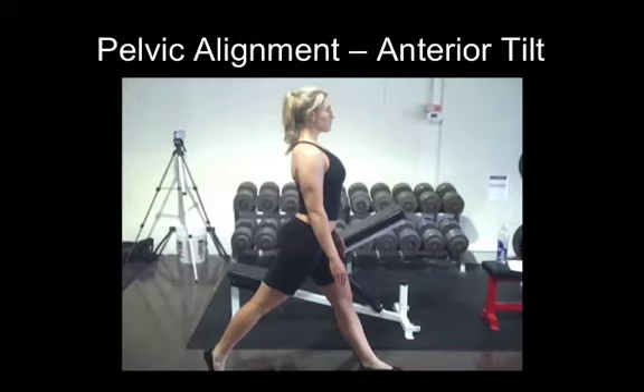To give you guys a little bit of an idea of how this looks, this is Molly. She's one of our distance training clients. She comes up about once every month or so from Kentucky, and you can tell right off the bat she's got a massive anterior tilt. If you look at her belt line here, it is definitely not optimally balanced.